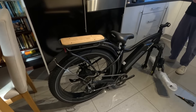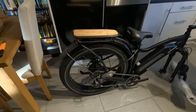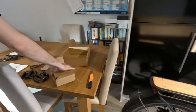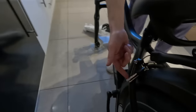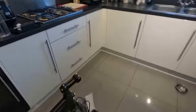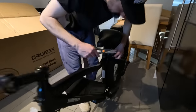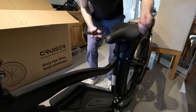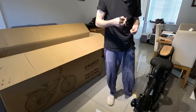We'll have to charge that while we're building. We don't know how much charge we've got in it at the moment, so whether we get a ride in today. The key - it's cable tied on neatly. In case you buy one of these and wonder where the keys are - two keys as well.